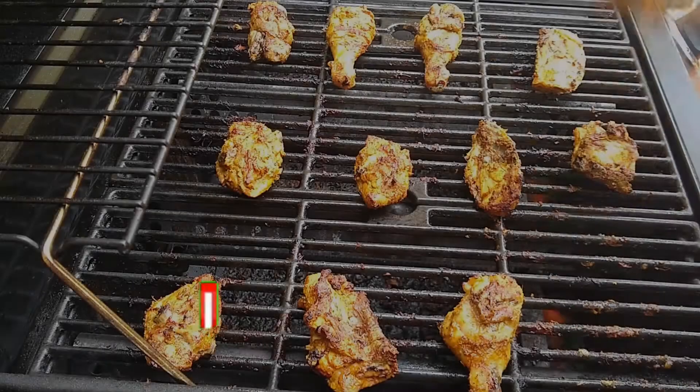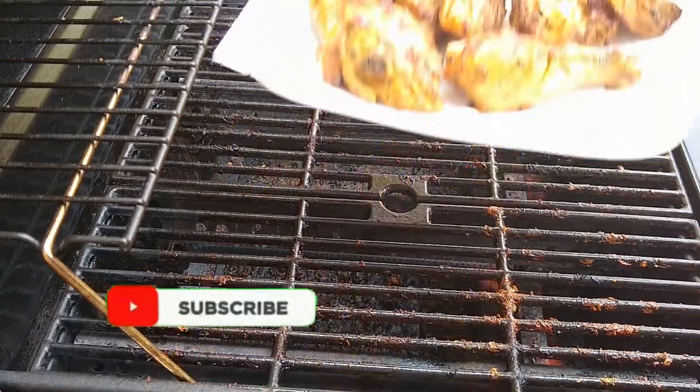Now our chicken is ready. You can cook all the chicken in the same way.